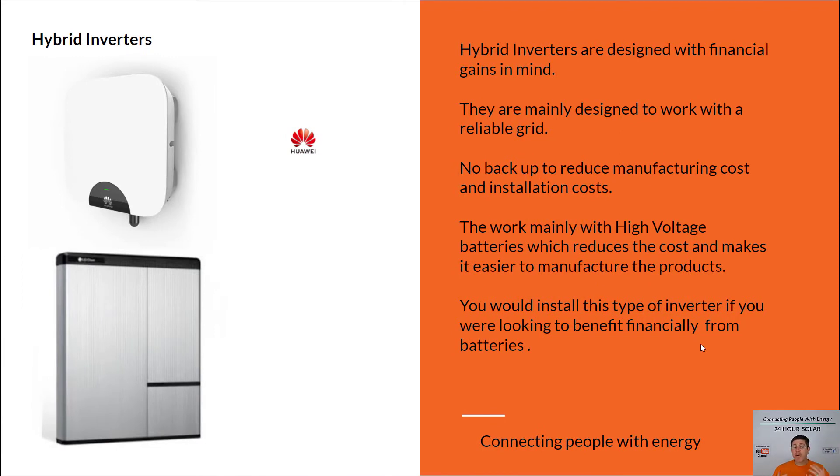Now, if it's for a financial reason, you're probably better off looking at an inverter like a Huawei. These Huawei inverters can add a battery to them, but they do not work when the grid has blacked out — so you've got no backup. You're just like everyone else in a blackout situation. They're designed to be used in a more reliable area where your grid is really reliable and you don't have blackouts — they're designed for that financial payback period.